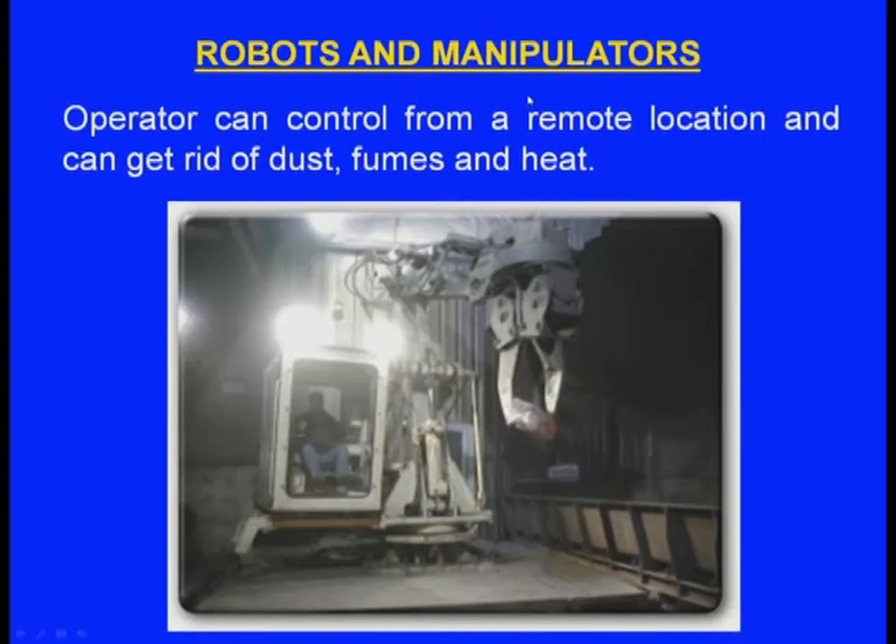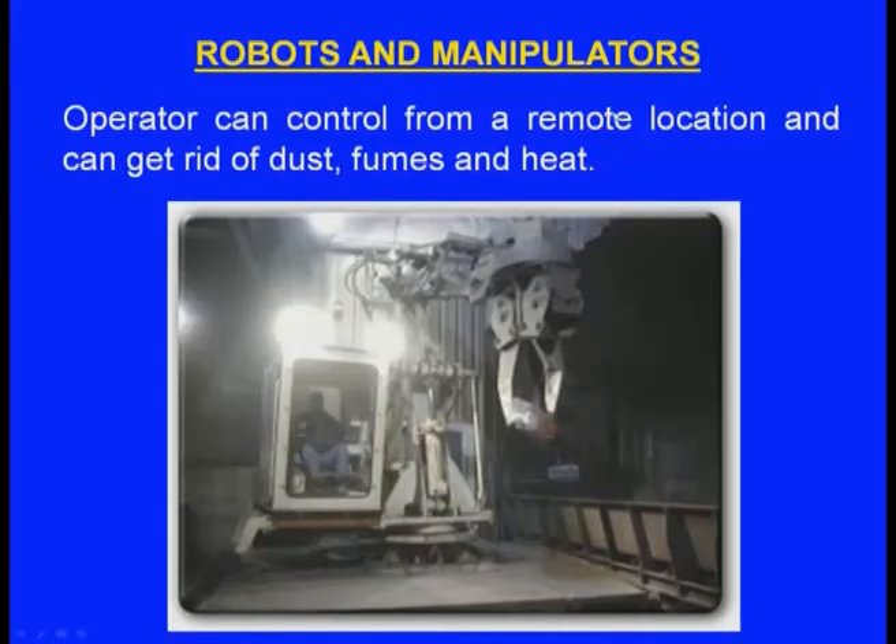Robots and manipulators can also be used for shake out. One of the problems in a foundry is the dust problem — if dust is too heavy the operator cannot go in. At such times, robots and manipulators can be programmed to go to the mould, take it, and bring the casting out, keeping the operator away from dust contact.